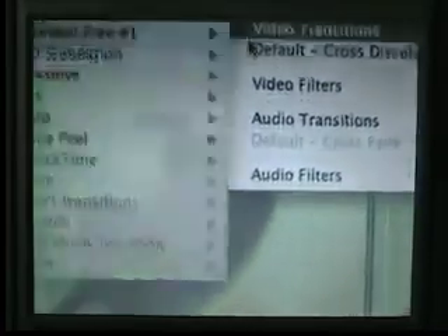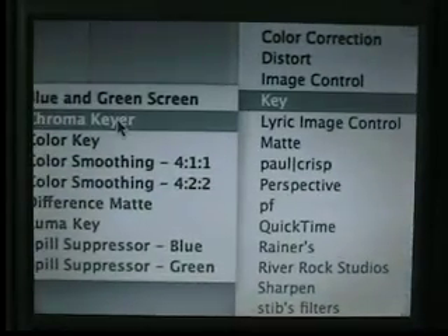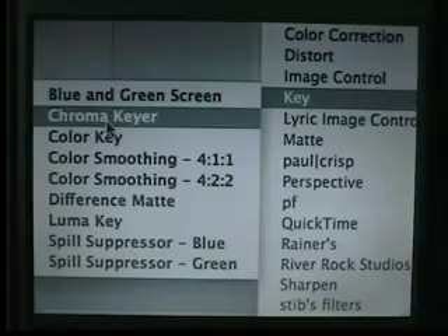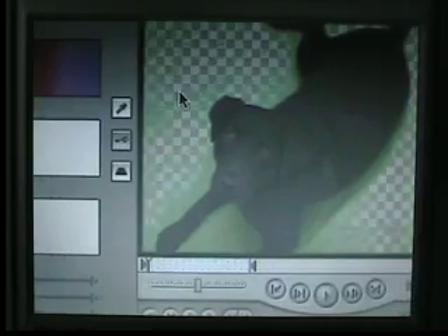We're going to load the chroma keyer in. And now we get to key it out. You can see already that the checkerboard represents transparency.